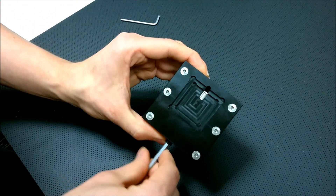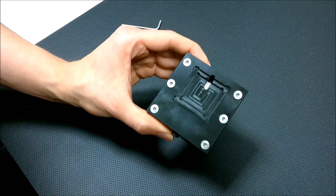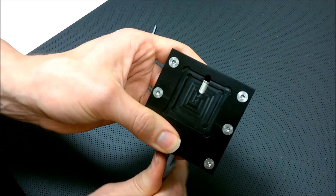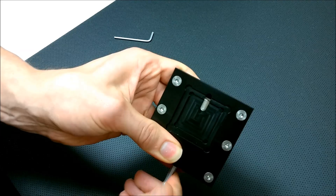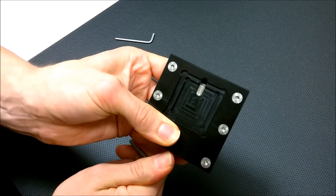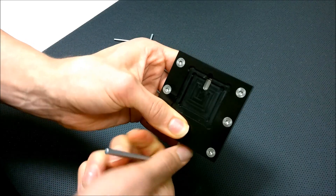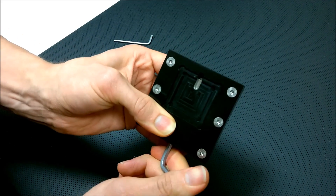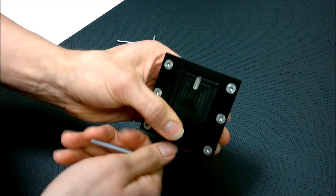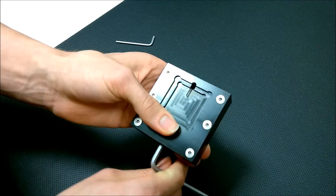Tightening the screw on the bottom is actually what delids the CPU. There is also a small window inside the tool where you can see the IHS moving. Keep turning the screw — it will build up a lot of pressure and then it will snap at a certain point, and that's when you know the CPU is delidded. You can see that the IHS moved at that point, and then you can turn the screw back.